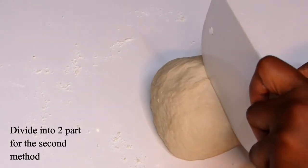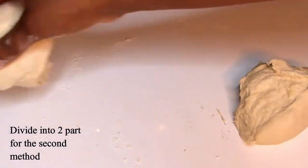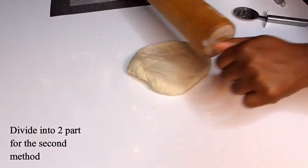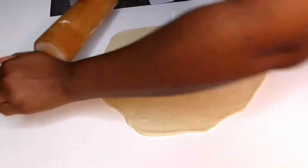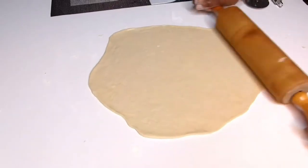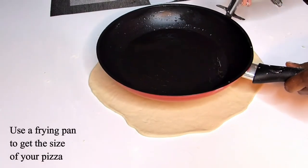Now I'm going to cut it into two parts and set it aside. It's now time to roll your dough into a thin round shape on your work surface.